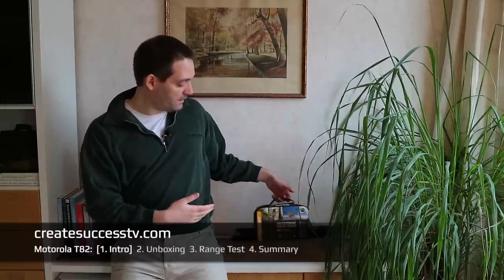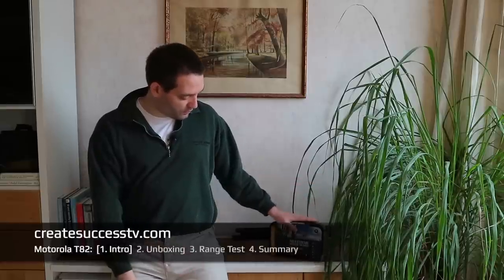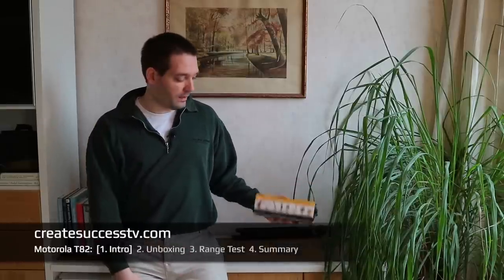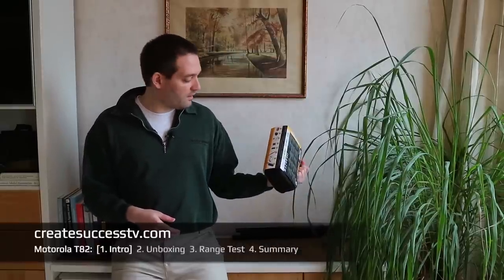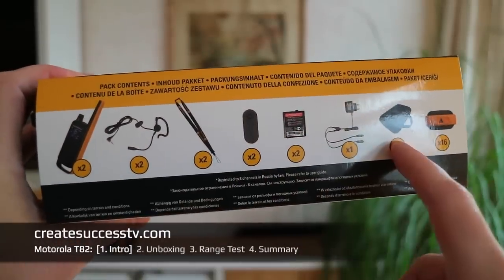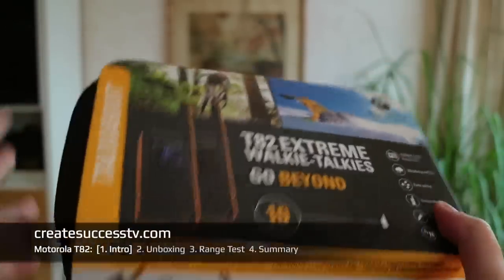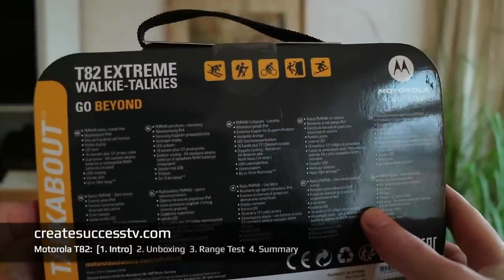What I immediately like is that it comes in this kind of carrying case. I think this is really super useful if you want to carry it around or transport it. After you use it you put it back and everything stays together — that's a real plus. On the bottom I can already see all the contents listed, which is really useful.